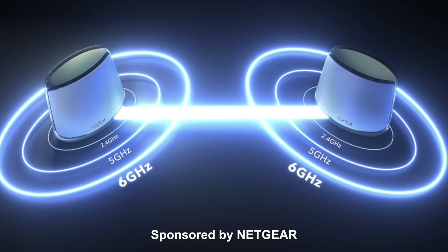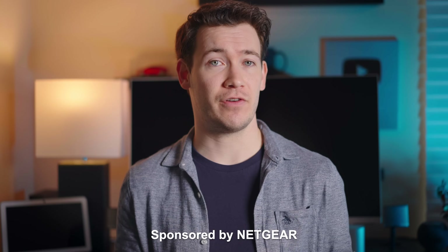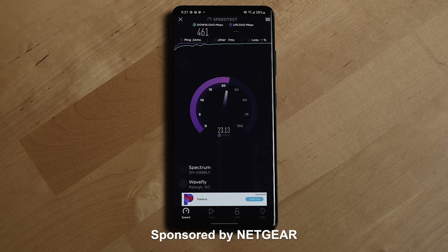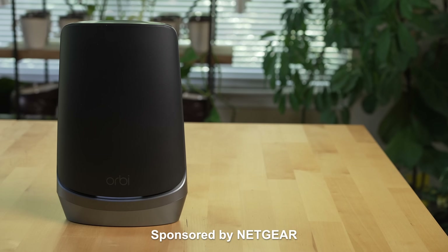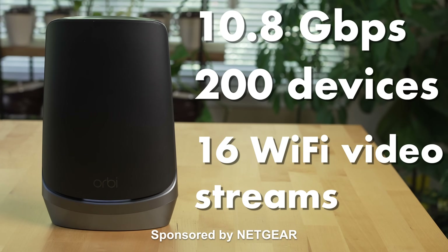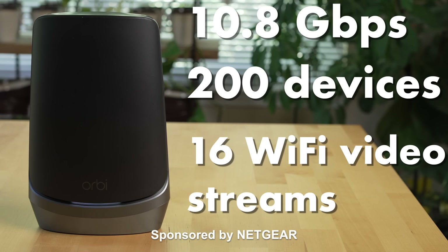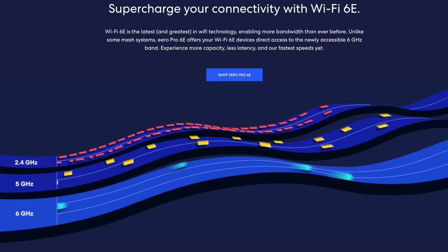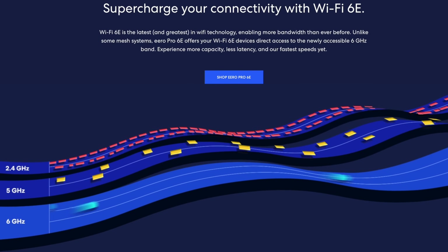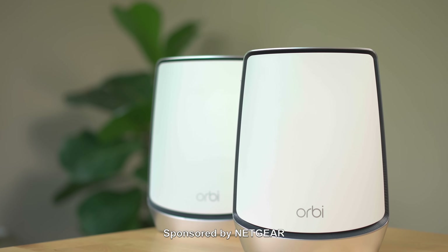The new Orbi Wi-Fi 6E mesh system has a new 6 gigahertz Wi-Fi band which is reserved exclusively for 6E devices. This is the main difference with Wi-Fi 6E. For devices that support connecting through the 6 gigahertz band, you're going to see much faster Wi-Fi speeds. You can stream at speeds of up to 10.8 gigabits per second and have up to 200 concurrent devices on the network at one time. It's been designed to handle up to 16 simultaneous Wi-Fi video streams, and by going with this system over the Wi-Fi 6 version, you're basically future-proofing your setup.